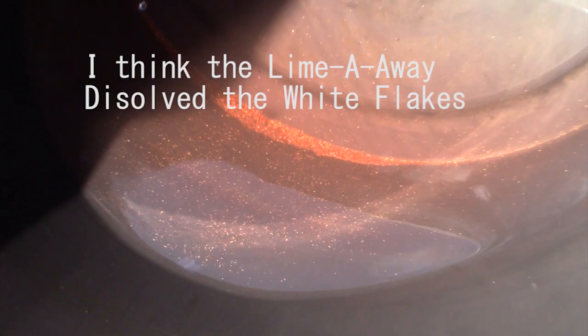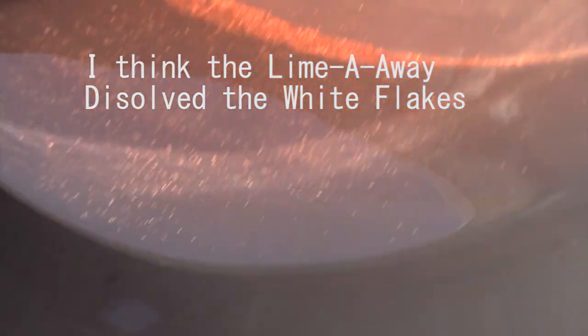There it is — looks like a lot of rusty debris, as you can see. I should probably run VC9 through it — the rust scaler. But yeah, that's a lot of debris.